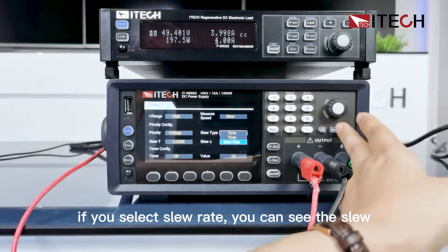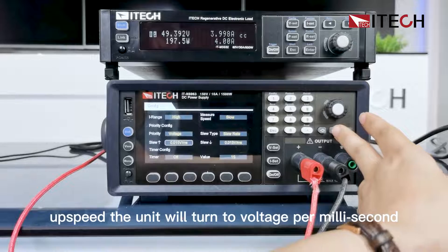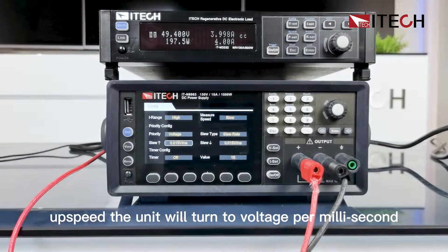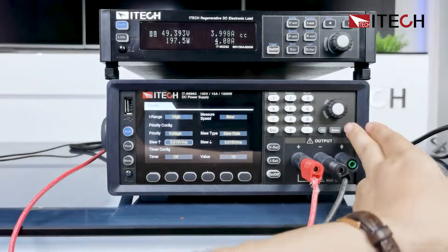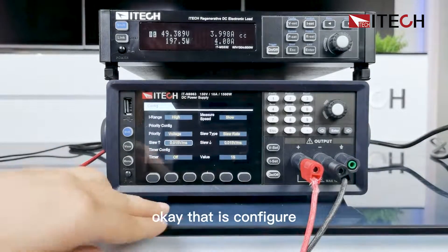If you select slew rate, you can see the slew-up speed — the unit will change to volts per millisecond. The down slew rate unit will also change accordingly. That covers the configure menu.